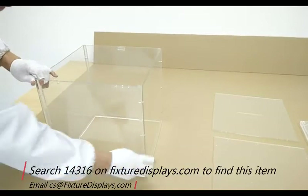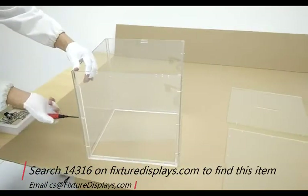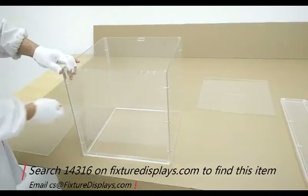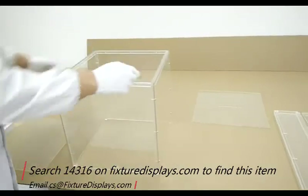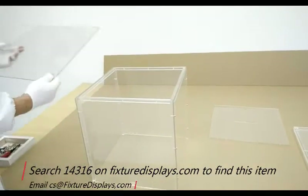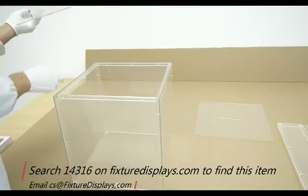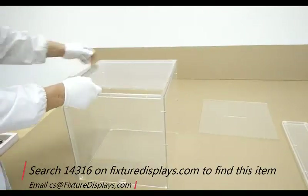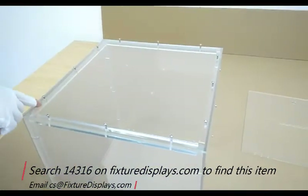Now we're going to close the back end of the box, which is very similar to the front of the box except it does not have a stopper on the top. The stopper is for the lock tongue to latch on to. Now we're going to put the bottom plate on. The bottom plate is a flat piece — it does not have any glued-on strip. Fasten all the screws.